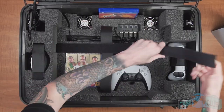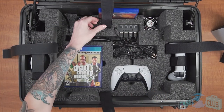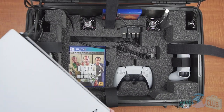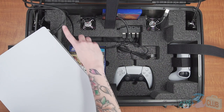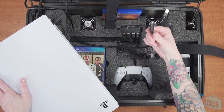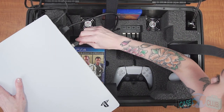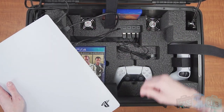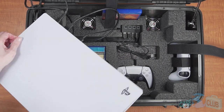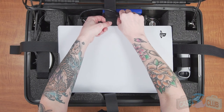Moving on to the console, the foam is immediately ready to fit your digital or disc version PS5 securely. Before securing the console with the built-in velcro straps, be sure the console's power cord is plugged in. Start the setup by plugging in the HDMI cord from the lid. After that, plug in the included USB hub, which will take one USB spot and will power both the speakers and the cooling fans. Once everything is plugged in, be sure to strap it down using the two velcro straps.